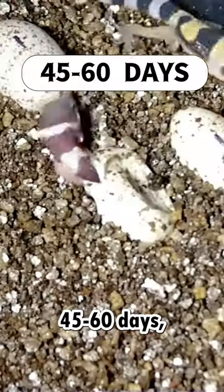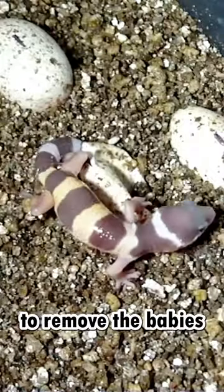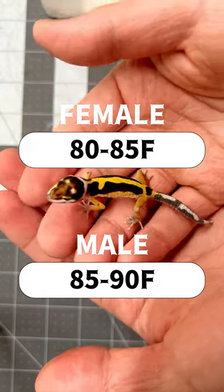Finally, after about 45 to 60 days, your leopard gecko eggs will slowly start to hatch, so keep an eye on them and make sure to remove the babies once they are fully hatched. You can get a better female hatch rate by incubating at 80 to 85 Fahrenheit, and male from 85 to 90 Fahrenheit.